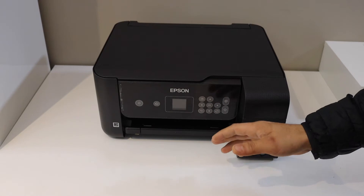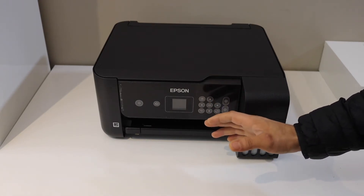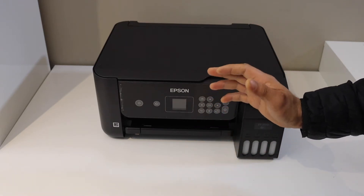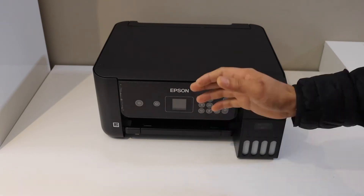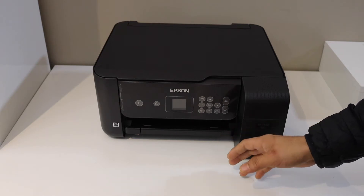This is the Epson ET-2710 printer and I'm going to show you how to do the complete setup of this printer. We will start with the initial setup, install the ink, load the paper, do the Wi-Fi setup, and then connect with any device for wireless printing and scanning.